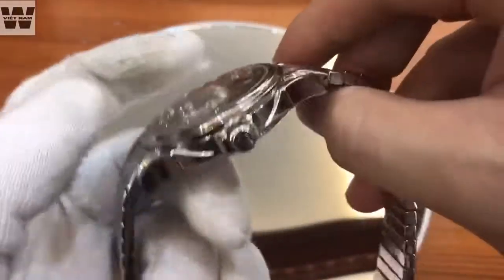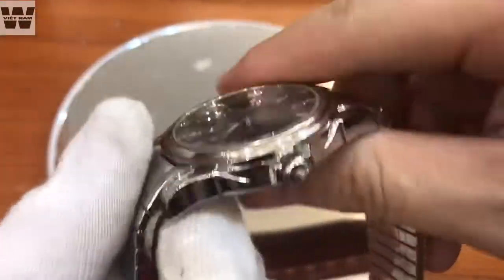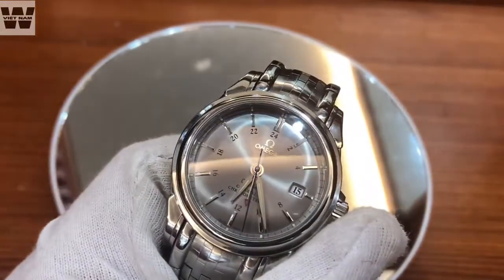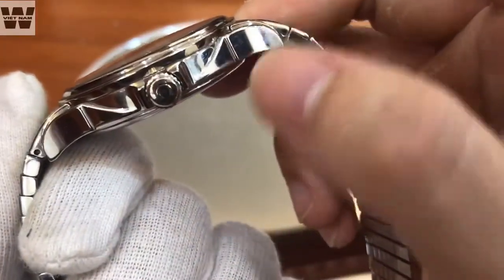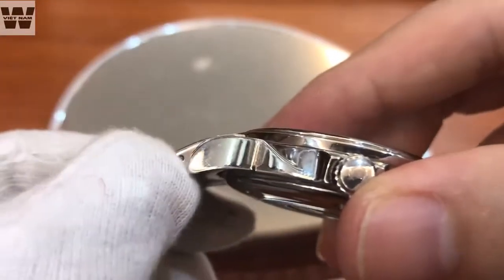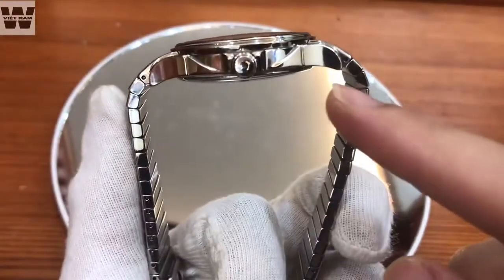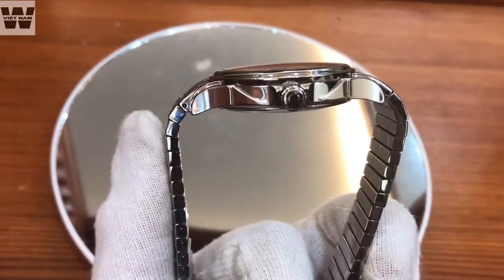Another detail I must mention is the lugs of this watch as well as the bracelet. According to its technical specifications, this watch is 38.7mm. However, note that the dial is approximately 39mm, but the lugs are very long. When we attach the bracelet, the final contact point is here — you can see the pin protrudes out, creating a watch with a very large overhang. You can see it arches very prominently. This watch is only suitable for people with wrists of 17cm and above — those with small wrists cannot wear it.